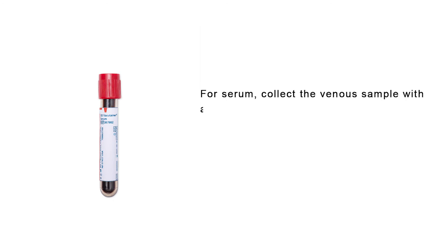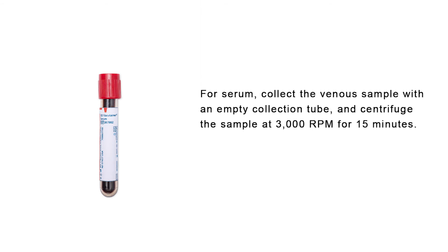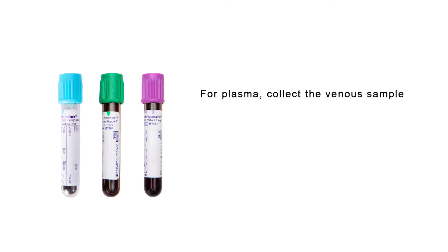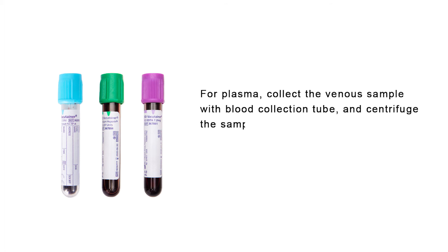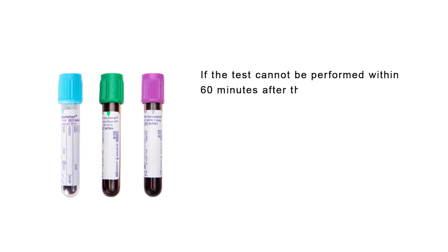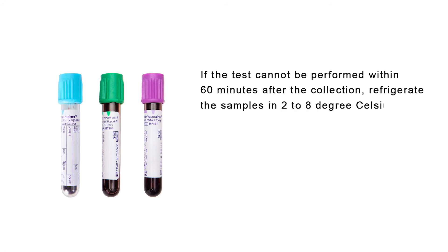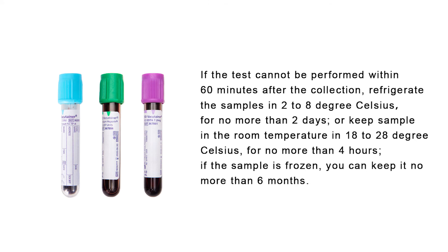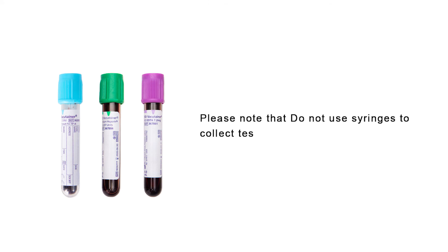For serum, collect the venous sample with an empty collection tube and centrifuge at 3000 rpm for 15 minutes. Test the sample within 60 minutes after collection. For plasma, collect the venous sample with a blood collection tube and centrifuge at 3000 rpm for 15 minutes. Test the sample within 60 minutes after collection. If the test cannot be performed within 60 minutes, refrigerate samples at 2 to 8 degrees Celsius for no more than two days, or keep at room temperature (18 to 28 degrees Celsius) for no more than four hours. If the sample is frozen, it can be kept for no more than six months. Do not use syringes to collect test samples.